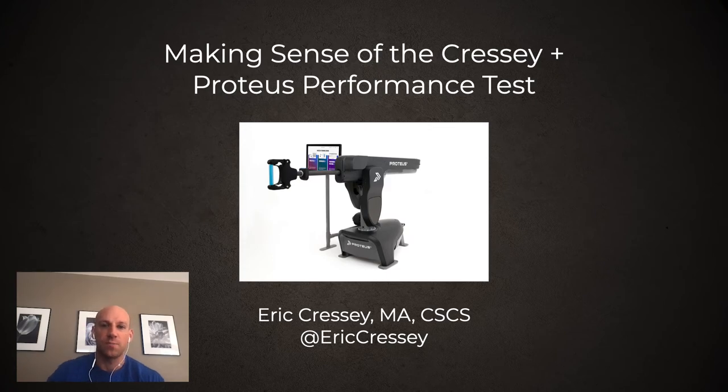Hi, this is Eric Cressy, and I've been working with Proteus Motion for the last few years to develop a protocol for both understanding how power impacts athletic performance, and how we can use Proteus to assess and train those power capabilities. One of the outcomes is that we've developed a unique Proteus power test, which we've tested with a lot of our professional, college, and high school athletes to build out some substantial sample sizes. We're going to make sense of the Cressy/Proteus performance test.